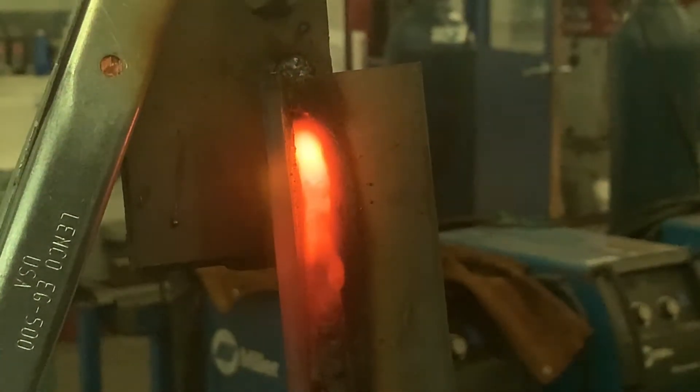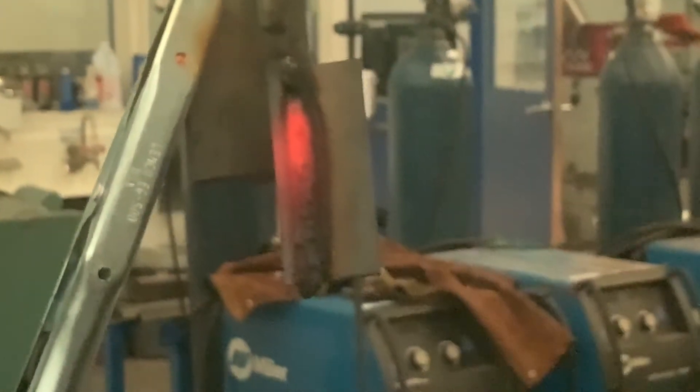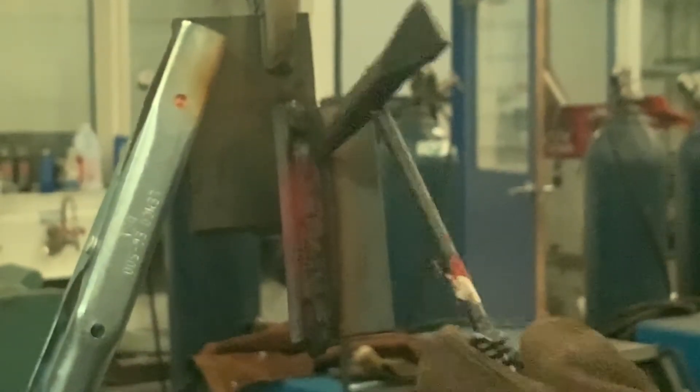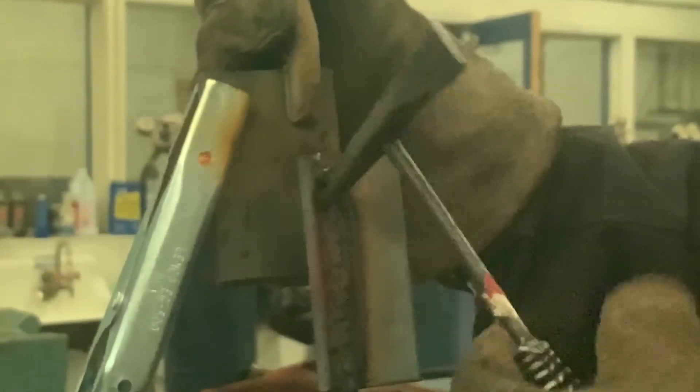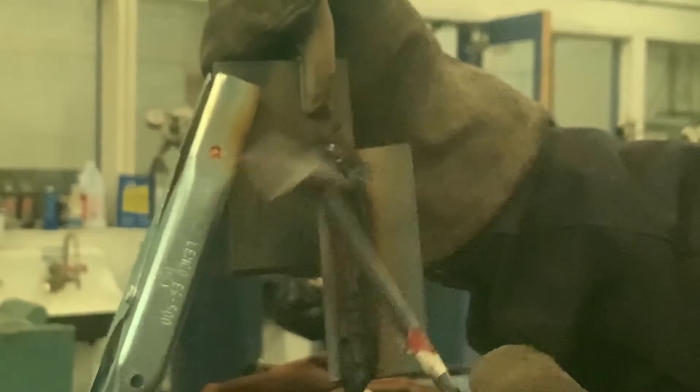Didn't quite make it to the top, so we're going to finish it. We're going to wait for this glow to go away, then just chip this crater right in here. We'll come back in, stick it, and fill it all the way up. We've got a little bit of meat from this tack that's going to be left over. Make sure we get any slag that's in there out of there.